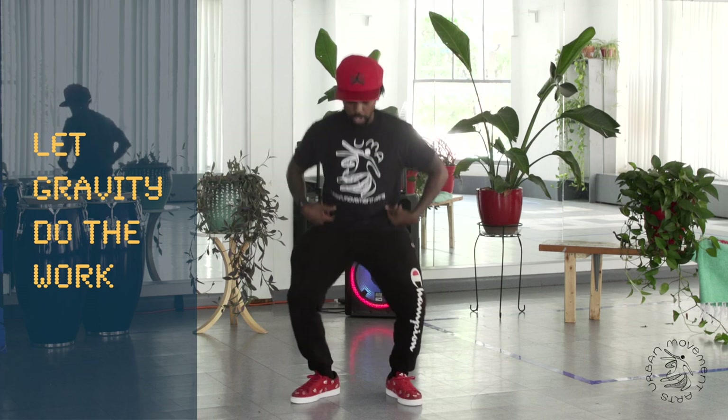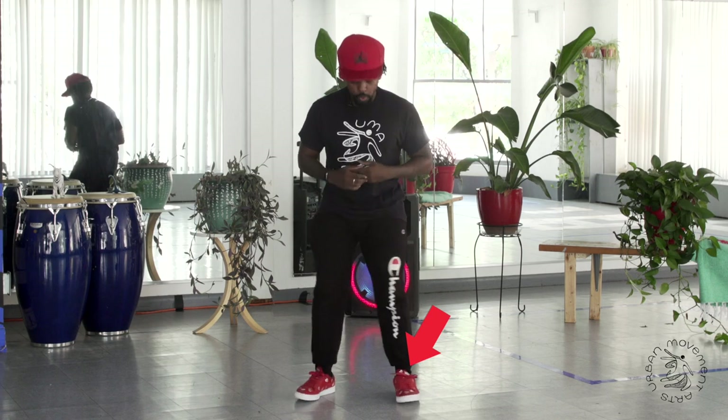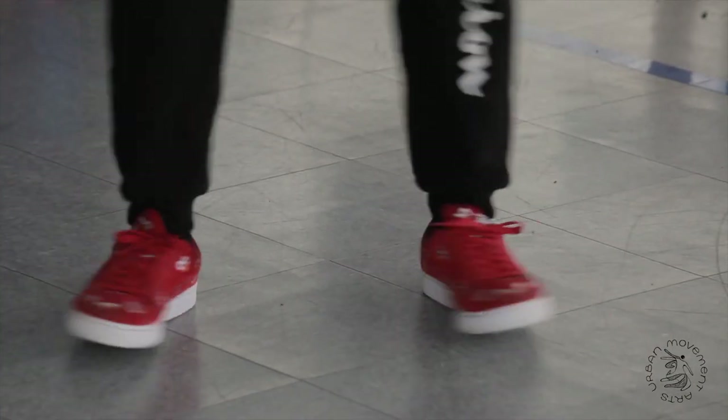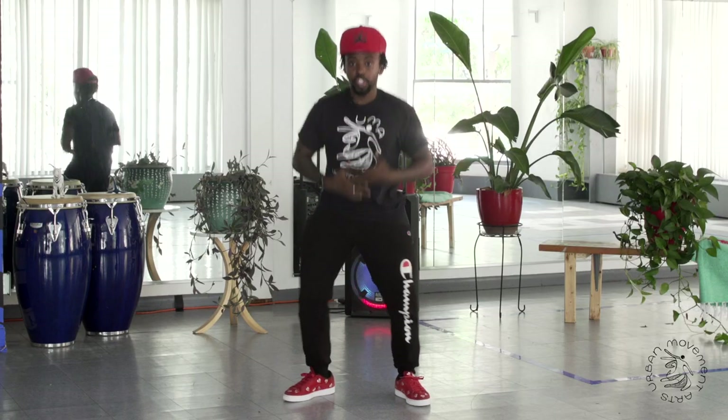You want the jack to be the foundation of that. The first jack that we're going to do is we're going to let the gravity take over our hips and push it down to the floor. I like to put the weight in my heels and then bring my toes out like that. Treat it like a hip hop bounce and just let your body just kind of fall.